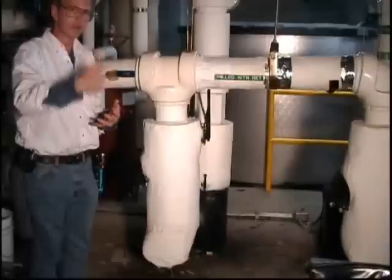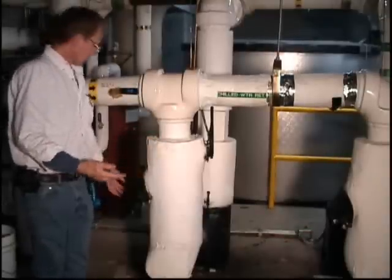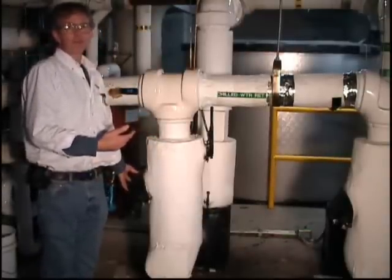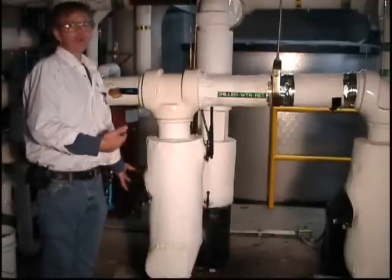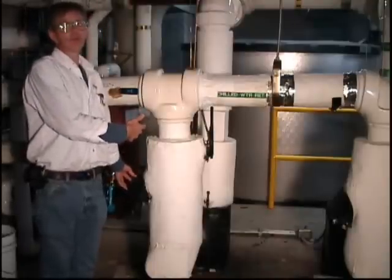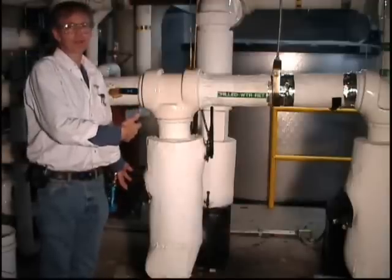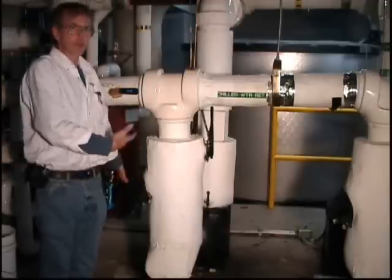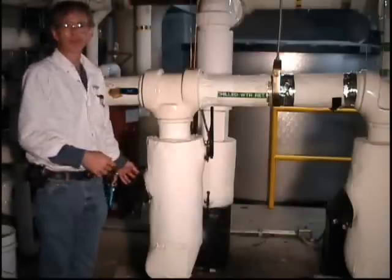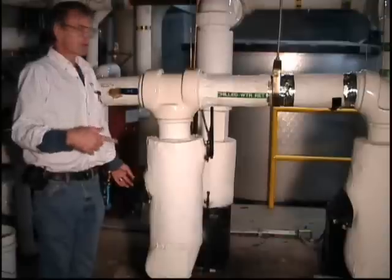A suction diffuser is a strainer in addition to a way to turn the water into the inlet of the pump and keep the flow straight. So the reality is you didn't need these y-strainers, which are an expensive part and a maintenance item. Once they're installed there's no real savings in taking them out, so a good time for somebody to have noticed this would have been when reviewing the drawings — looking at the details of the pump piping and asking whether you need both, which would save money, get a better system, and save a little energy through reduced pressure drop.